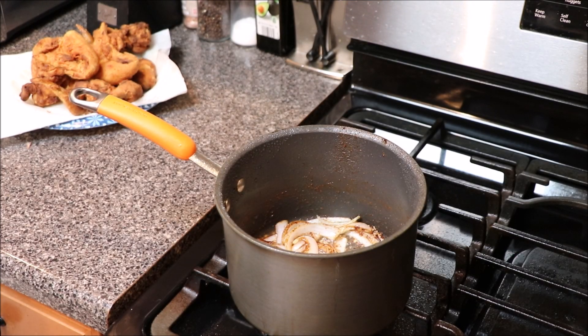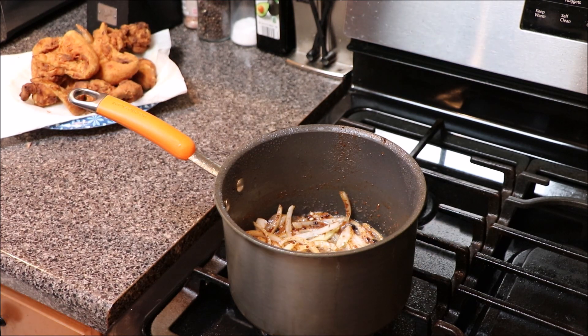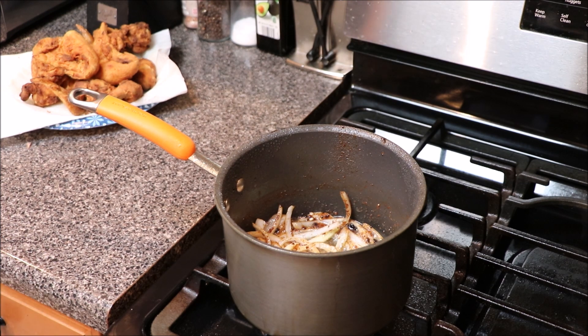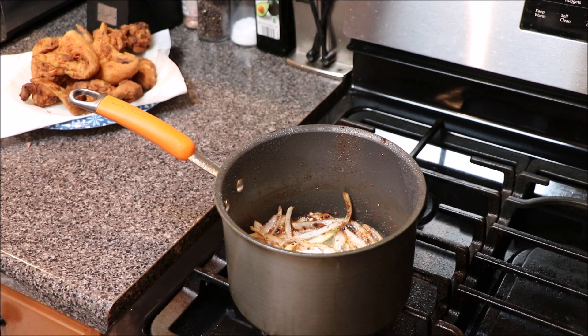Once we've let our garlic go for about a minute — also, off camera, I did go back in and add a little more grease because I needed to brown my flour. We're going to go in with about two tablespoons, or maybe a tablespoon and a half, of flour.